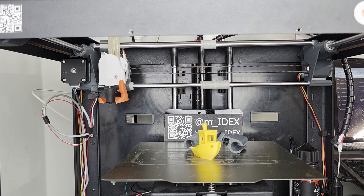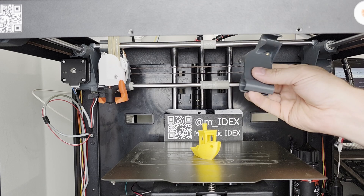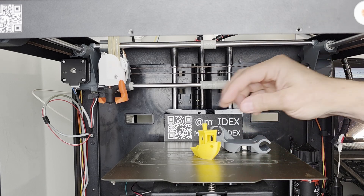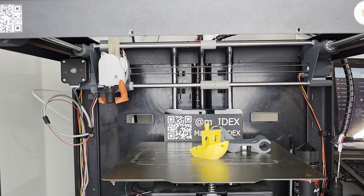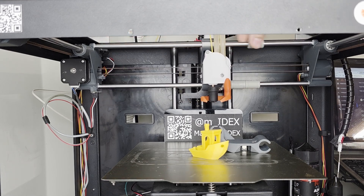Very quick and easy — probably the quickest way you can dock and undock a tool on a conventional printer. Obviously not a full-blown tool changer, but I always say magnetic IDEX — or in general even IDEX — is the simplest form of a tool changer.